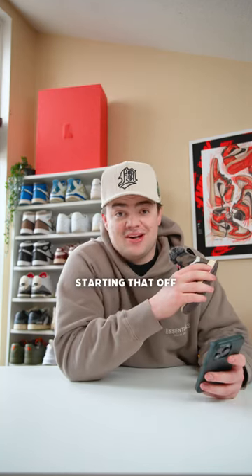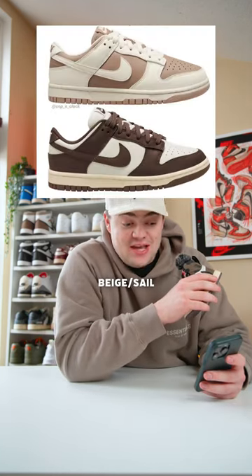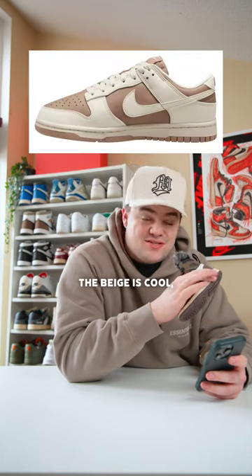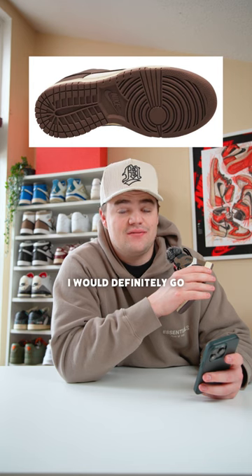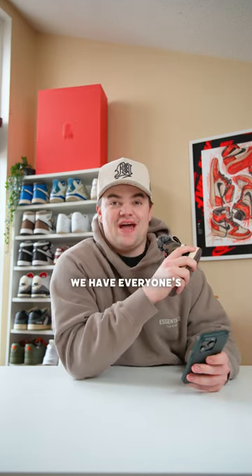Seven Nike Dunks coming out soon. Starting it off we have the Mocha Pack — we have the beige colorway and the brown colorway. The beige is cool but it's not as vibrant as the brown, so if I had to pick one of these up I would definitely go with the darker brown colorway.